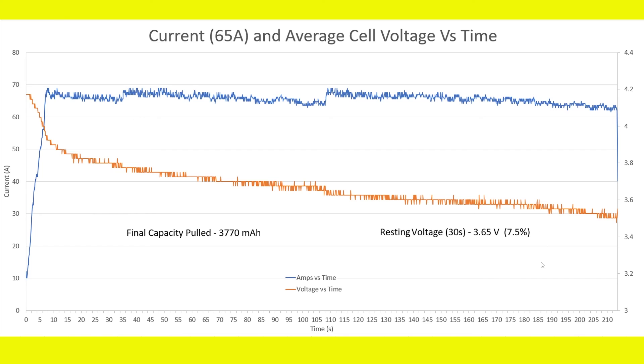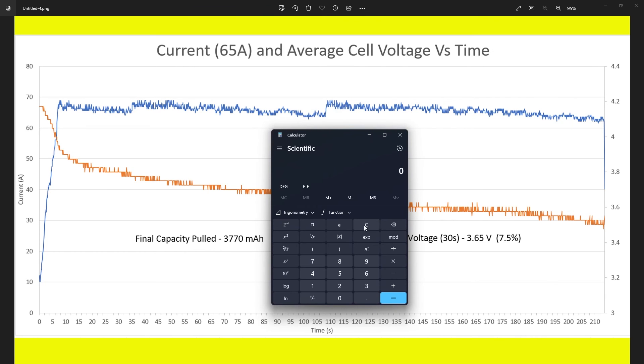At 65 amps it does fail, but only down to a very small remaining capacity. So if you used 65 amps as your rating, that would probably be okay; 60 amps would be a little more conservative. Let's do the math: 65 amps divided by 4 amp-hours gives 16.25C as the actual C rating. Going with 60 amps divided by 4 gives 15C. So the actual C rating of this pack is somewhere between 15C and 16.25C.